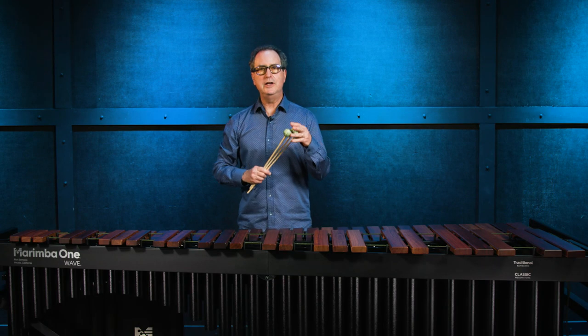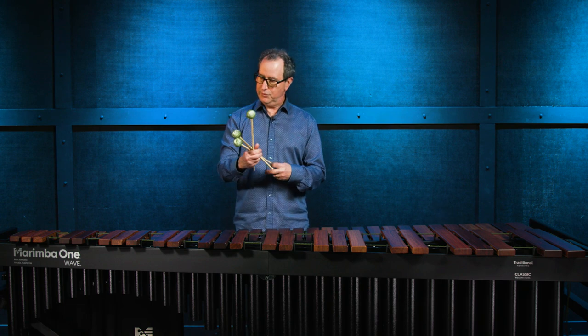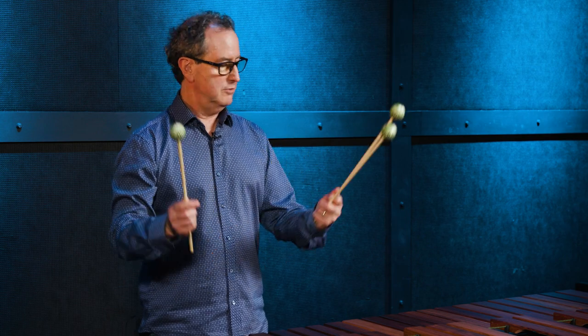For our beginning level mallet, it's a terrific value. It sounds great and it's easy for players new to the marimba. It's easier on their hands because it's a lightweight mallet, and they sound great.